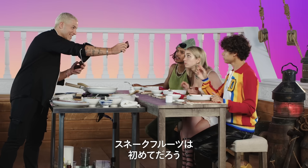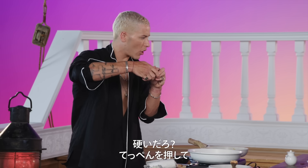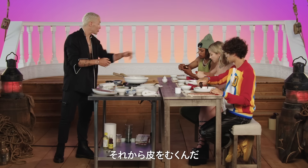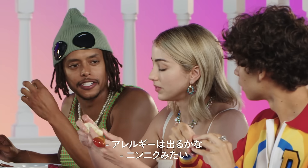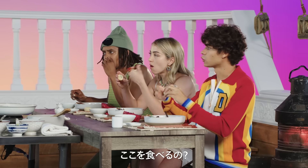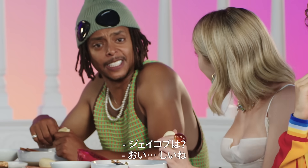This is a snakefruit. You definitely never tasted this before. Let's see how it goes. This I found in Lombok. You see how it's hard? You squash the top of it. And now peel it — you see how the scales come off? Thank you for bringing this, Taz. This is so awesome. Find out if we're allergic to snake food today. It looks like garlic, but taste it. Do I just eat this part? It tastes interesting, right? You liking it, Charlie? I love it. I don't like it. This is nice, I enjoy this.